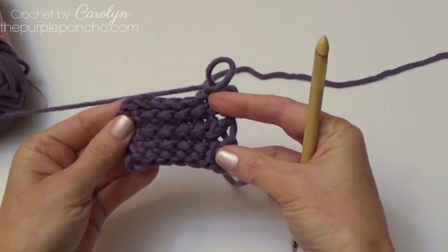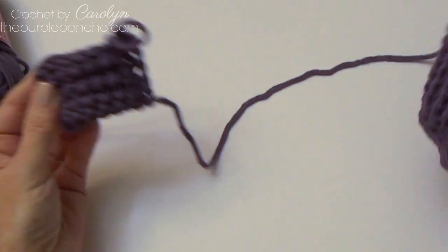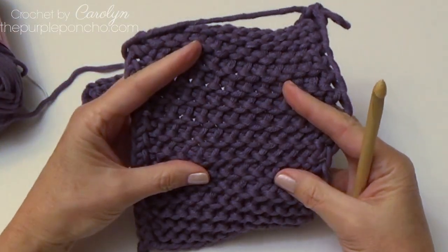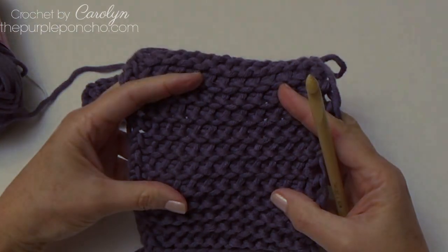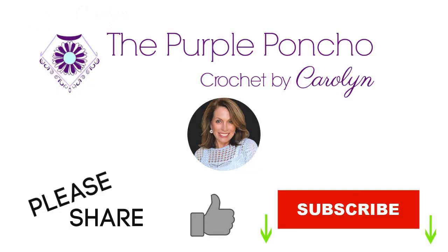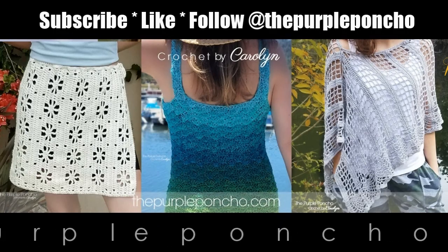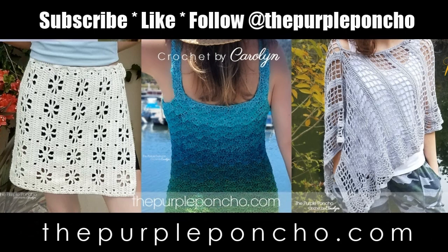Isn't that pretty? That's how to make the Tunisian purl stitch. I hope you've enjoyed this tutorial on how to make this beautiful stitch. I'd love for you to hit subscribe and the notification bell to get notified of new videos coming to my channel. Thank you for being here and thank you for crocheting with me — have a great day!